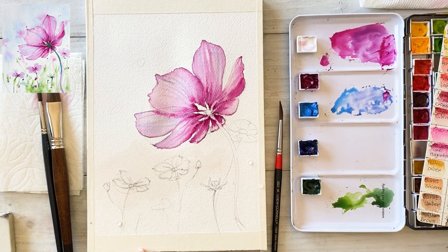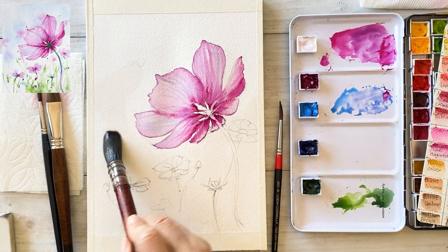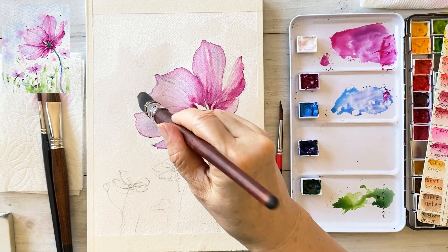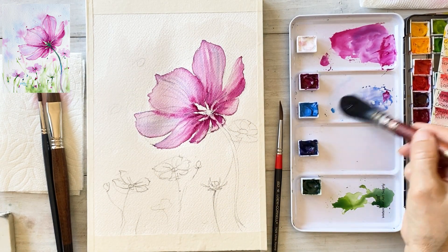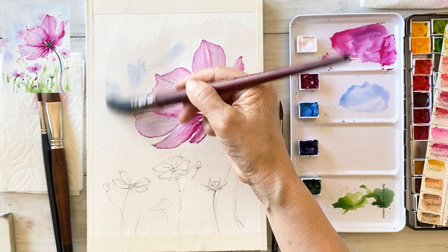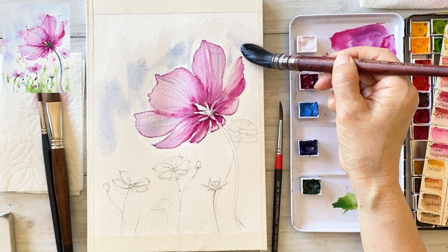It is time to paint the background. Apply a good amount of water to the background to use a loose style. Be careful while applying water, making sure to avoid the flower area. If water touches the flower area, the background color can easily seep into the flower. However, if this happens, don't worry — we can easily fix it. I'll show you later on.